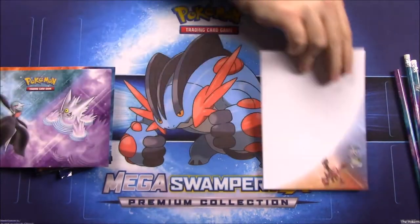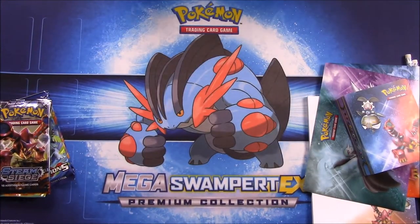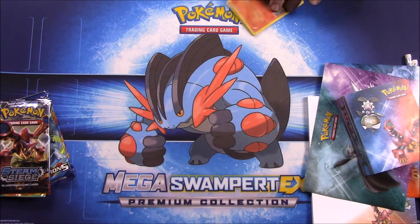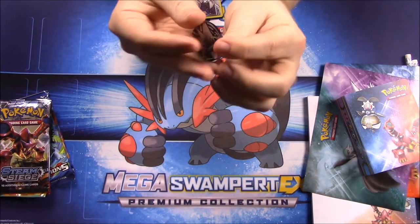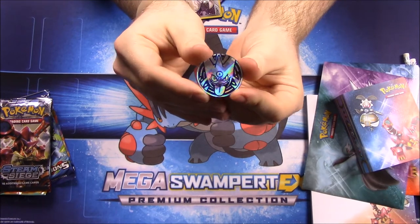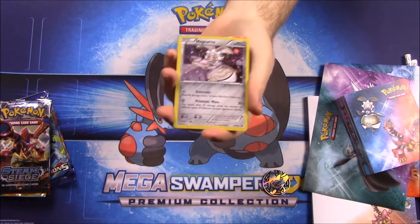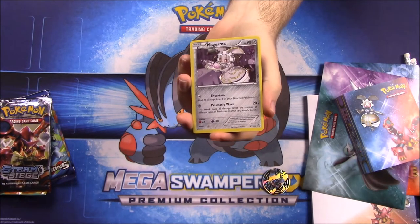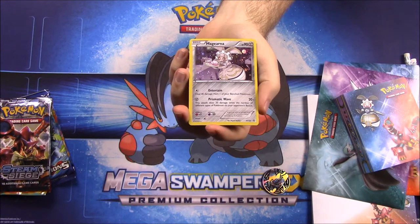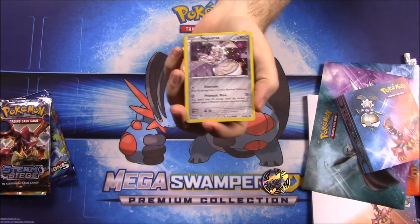Now we'll look at all the cards. First up we have the flip coin, which has Mega Gengar on it. Then we have the Magearna, which is the new mythical Pokémon for Sun and Moon. It has 90 HP with the moves Entertain and Prismatic Wave — a cool new Steel-type Pokémon.